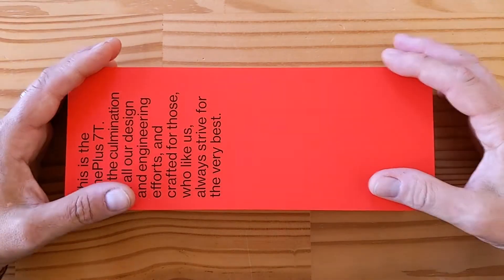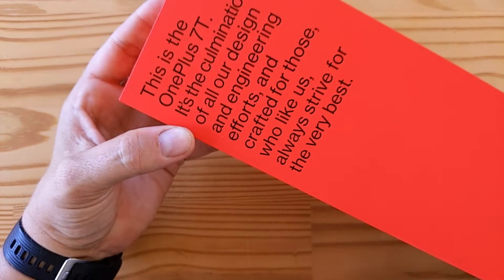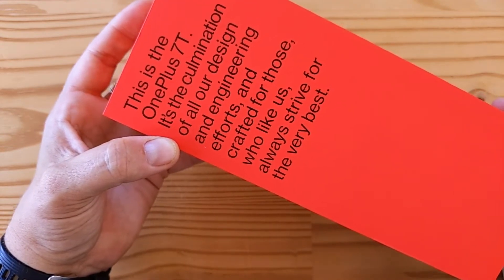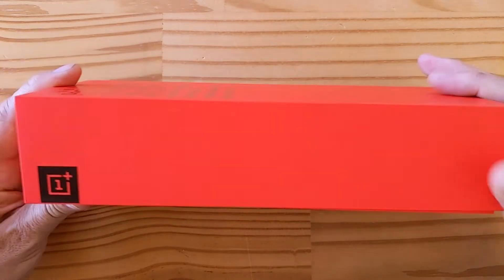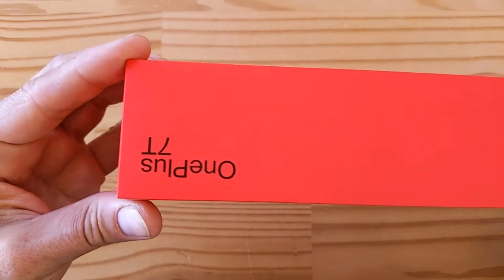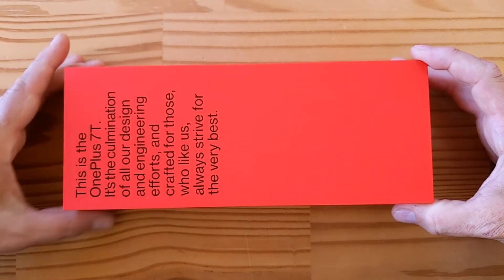Hey folks, this is super exciting. This is the OnePlus 7T and as OnePlus is saying, it's the combination of all design engineering efforts, crafted for those who like us always strive for the very best. They sure know how to make a box. OnePlus logo, nothing on these sides, a bunch of text at the bottom, a little OnePlus 7T branding on the side. Very nicely done. Let's open this up, shall we?